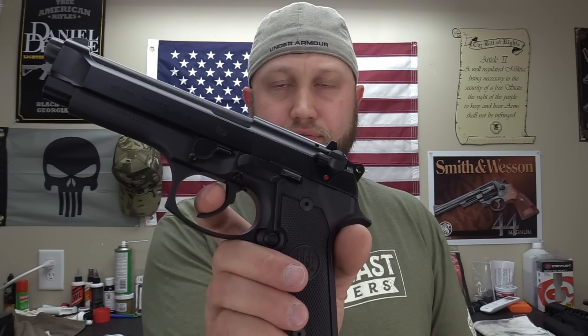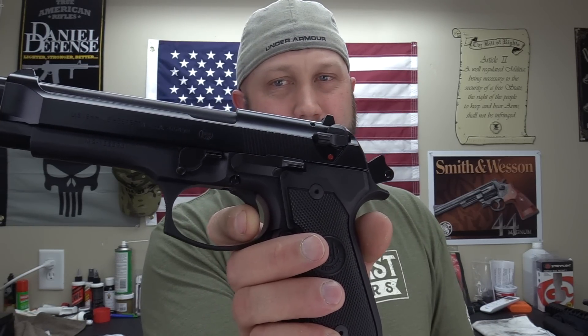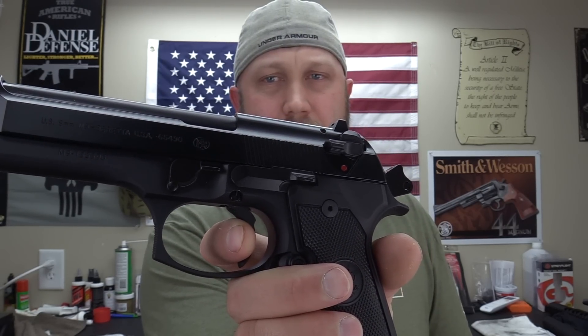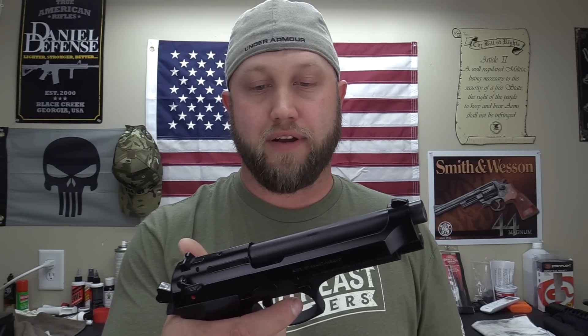Another big thing people look at is the trigger. This is a double-action/single-action pistol. Your first pull is going to be long and heavy — about a 10-pound pull — but it is nice and smooth with really no staging or grittiness. Single action, you get your take-up, hit a wall, and then a nice light break, very smooth and crisp. The reset, however, is a little crunchy. It almost has to go through the entire travel before it's actually reset, so sometimes you try to pull again and it's not quite there yet. Overall a pretty good trigger, but the reset is a little lacking.